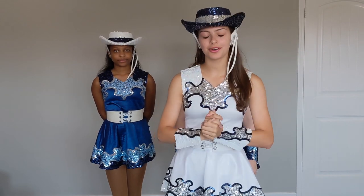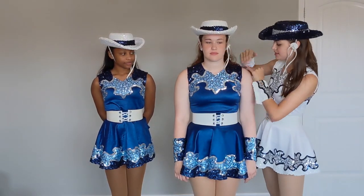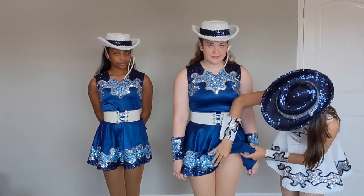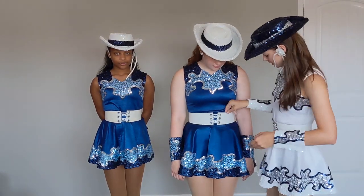Next we're going to be talking about how to put on your uniform. The first thing you put on is your top called a shell. You'll put it on first over your bloomers. Pull it down, make sure it's nice and smooth, and then pull your skirt over it.